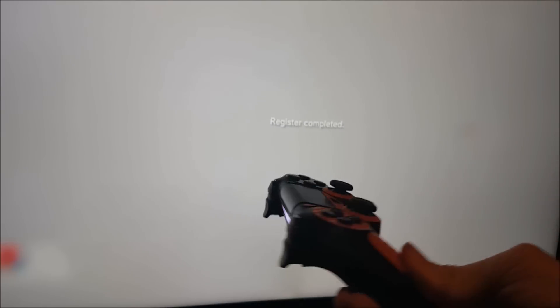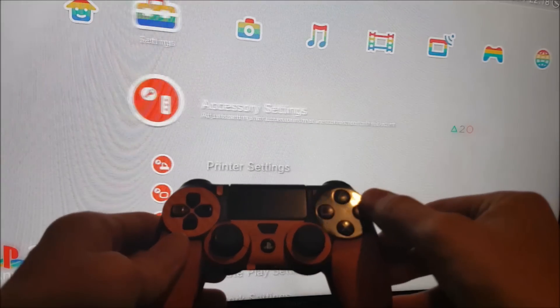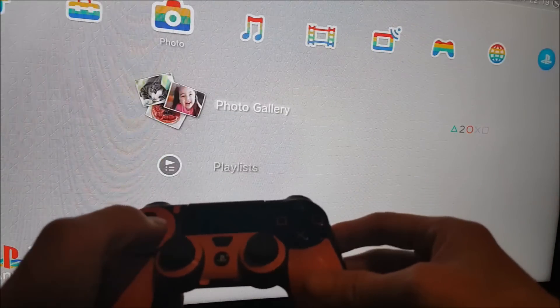It's now registered, so you should be able to press back and use this controller for your PS3 system.